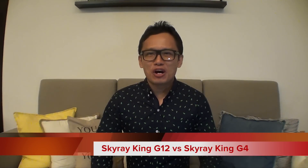Hi everybody, this is Daniel and welcome back to All Things China. Today I'm going to review this Black Demon — it has 12 XML T6 LEDs. This is rated at 20,000 lumen brightness, which I doubt. It operates with four 18650 rechargeable batteries and has 12 of these LEDs. I believe I'm the first on YouTube to review this.